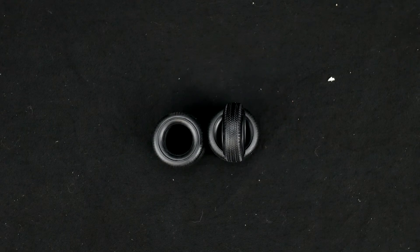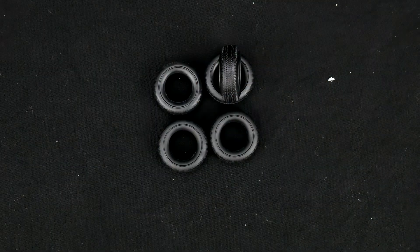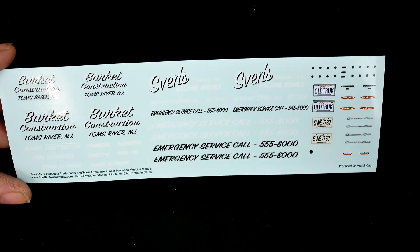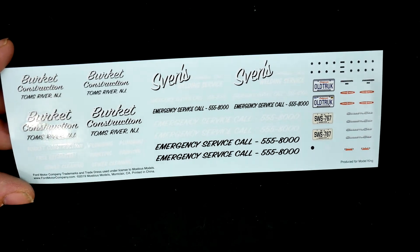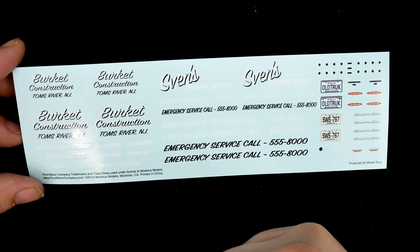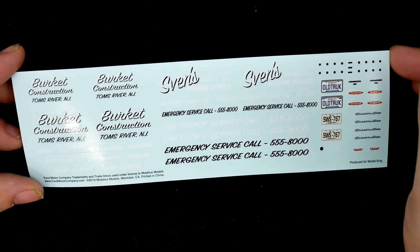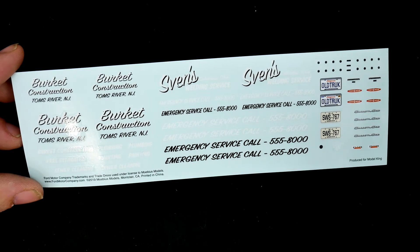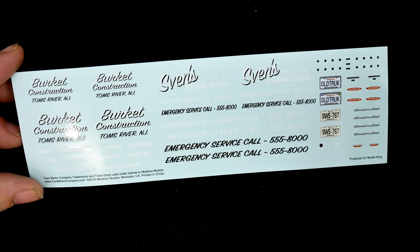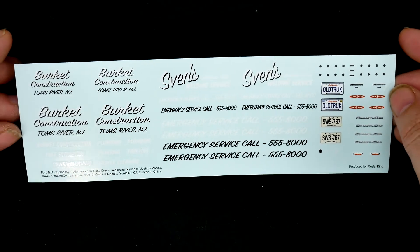Moving on to the tires, which are going to be your basic standard generic — no name, no brand, no sidewall detail. There are five of them in total so you do get one for the spare. Now taking a look at the decal sheet — it's pretty full. If you know who Model King is, then you know Dave Burkett is his name, the Model King. He has his own construction company represented here in the kit, and then Sevens Welding Service — Sean Sevendinson does all the pre-production build-ups for both Model King and Moibus. So he has his name here, which I think is kind of cool.